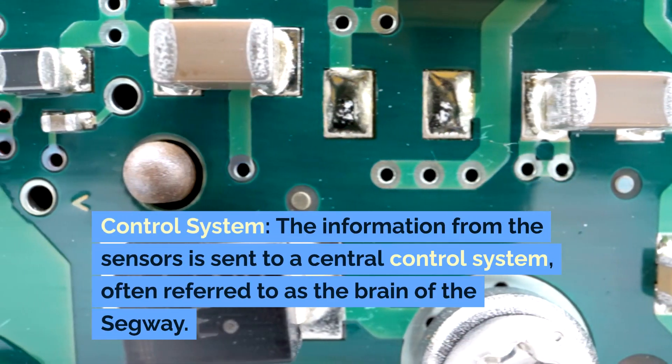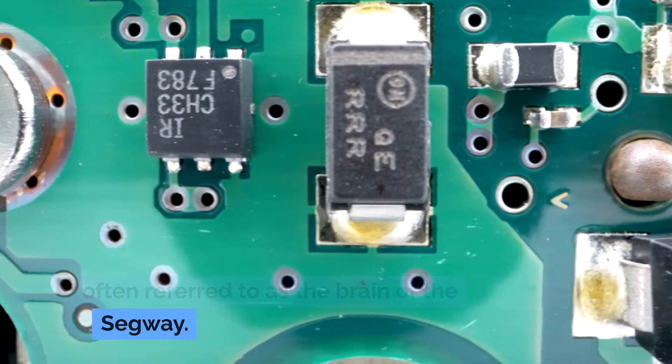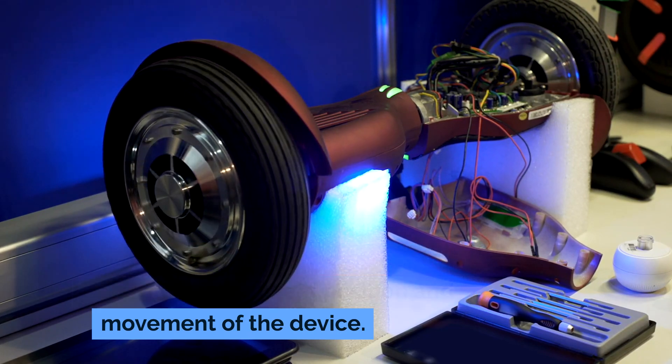Control system. The information from the sensors is sent to a central control system, often referred to as the brain of the Segway. This system processes the data to determine the current position and movement of the device.